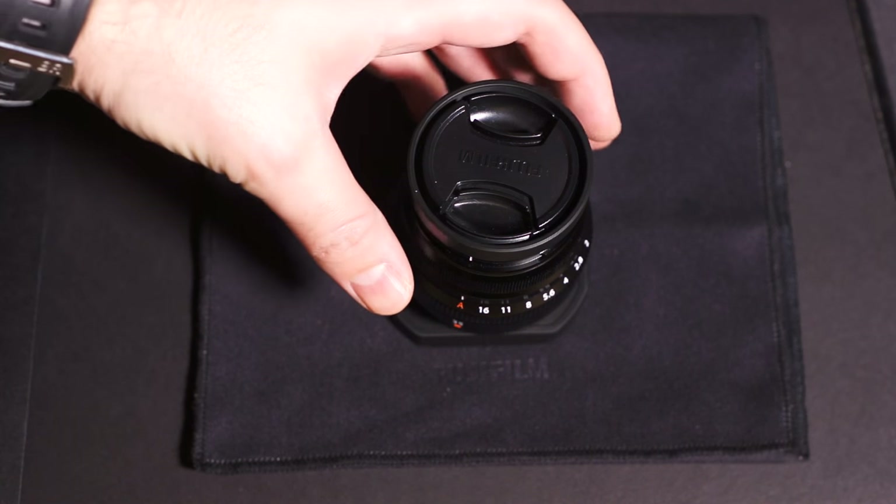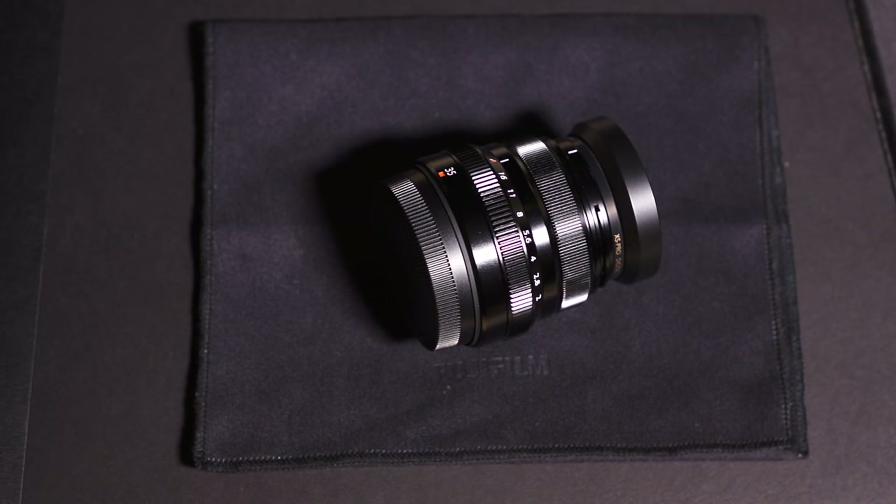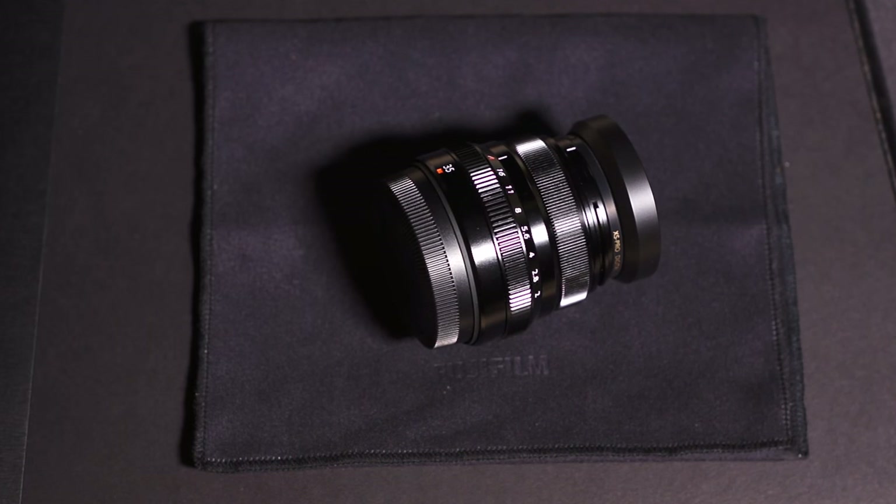I observed something kind of interesting about this lens — this is the new 35mm f2. I got a comment on the video I posted the other day about my initial thoughts on this lens, from Wing Yip — I apologize if I mispronounce that. He called out something interesting, and I'll have a link to my other video if you want to read the comment. I appreciate Wing calling this out because I hadn't even thought about it, and I hadn't even actually mounted this lens up on my X-Pro1.